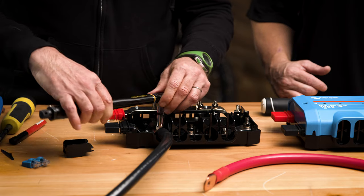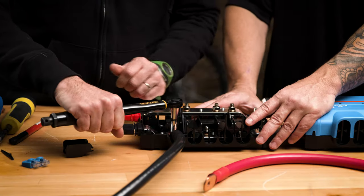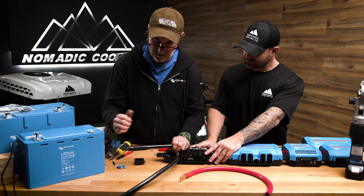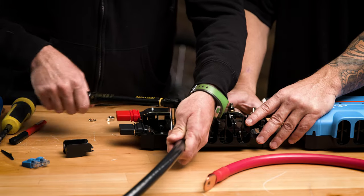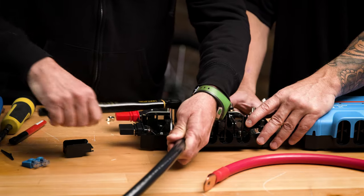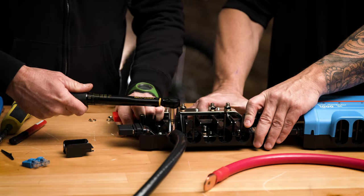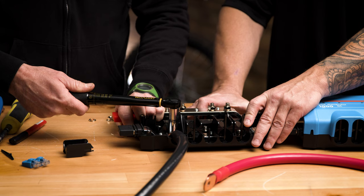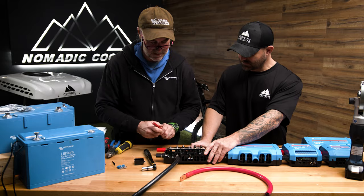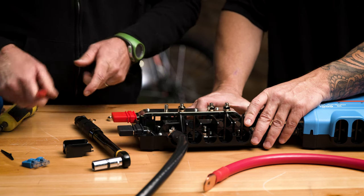These torque wrenches are designed to be used at the end — you don't want to try torquing from the middle; you won't get the correct torque value, so you need to be right at the handle. I'll do it twice. I'm going to call that good on twice — that's nice. And I'm going to mark it with a Sharpie.